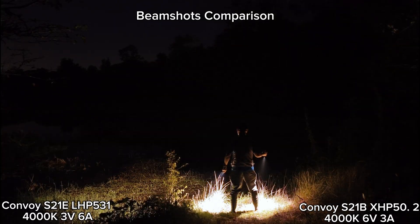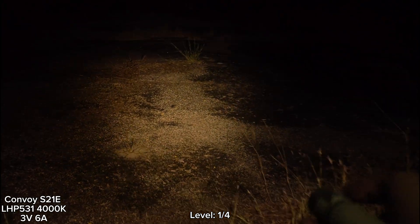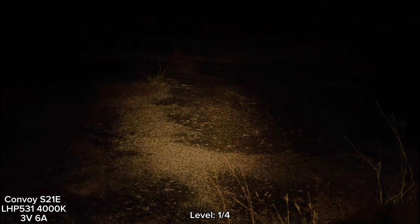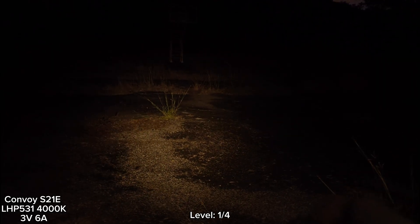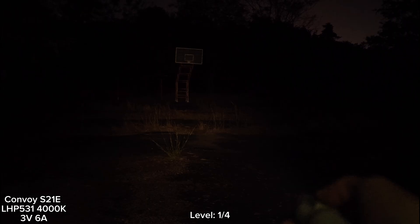Hello, everyone. I'm here with the Vietnam S21E LHP 531 4000K LED. This is 4000K. This is the lowest mode for brightness level. I can see the basketball over there, but not quite clear.